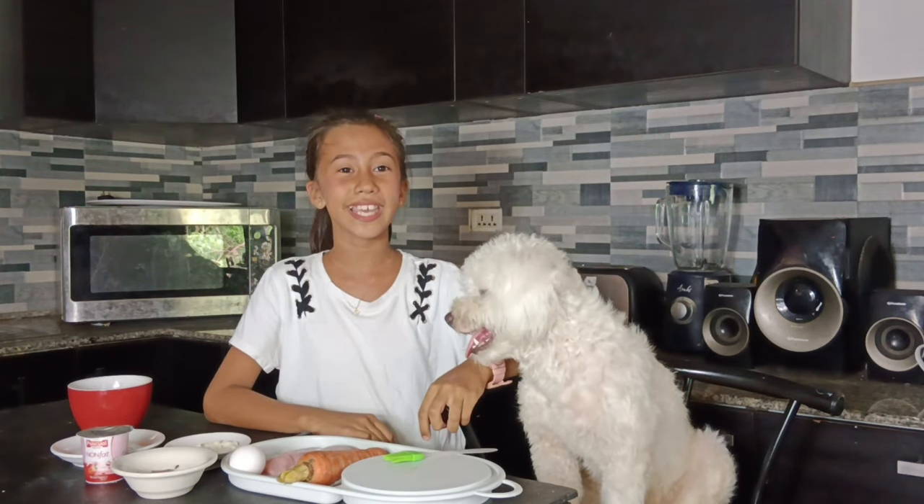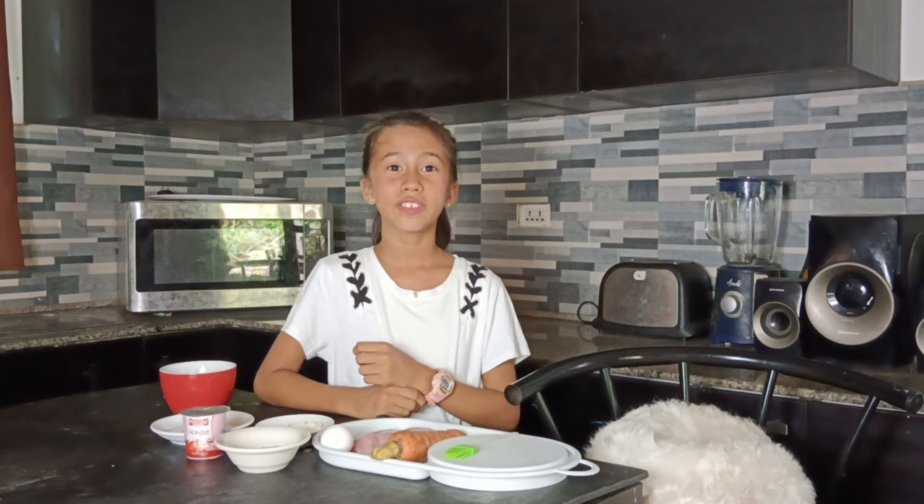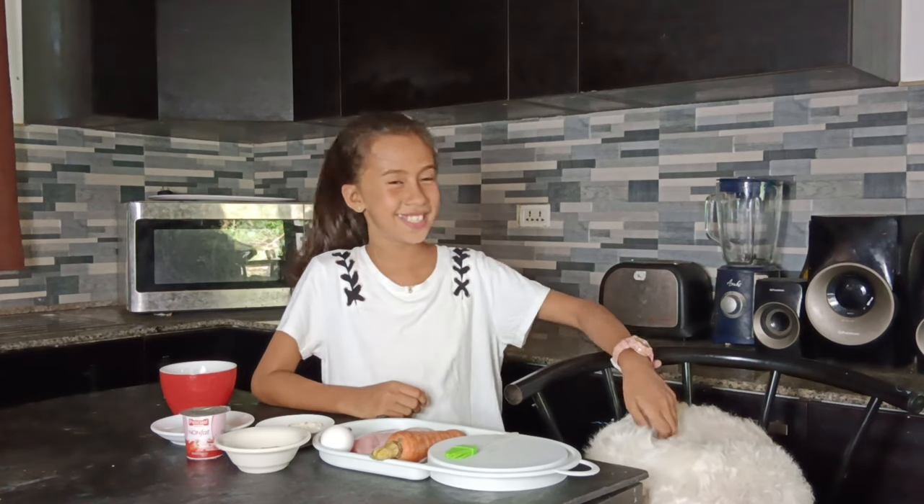So for her birthday, I decided to make a carrot chicken birthday cake. I hope Sammy and your dog are gonna love it! The recipes that we will make today are safe for dogs. It's easy to make and it's affordable. So let's get started.